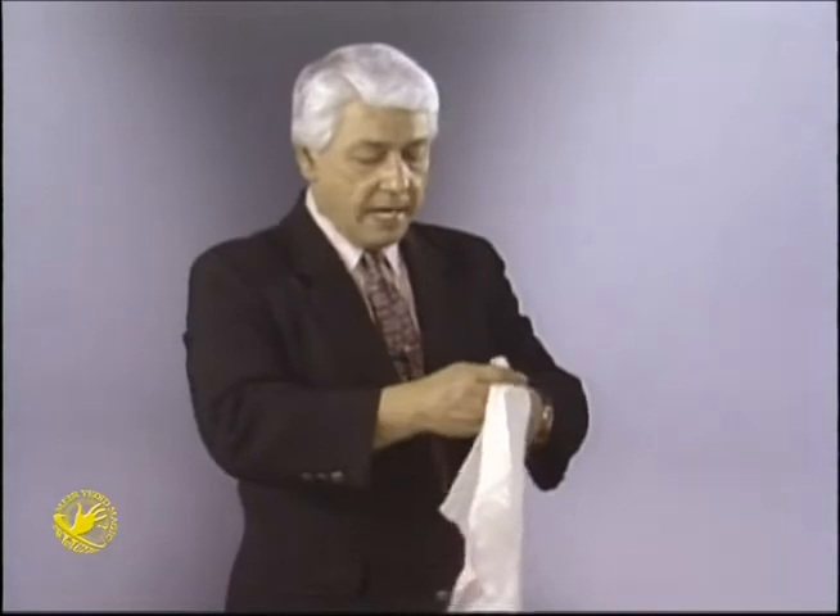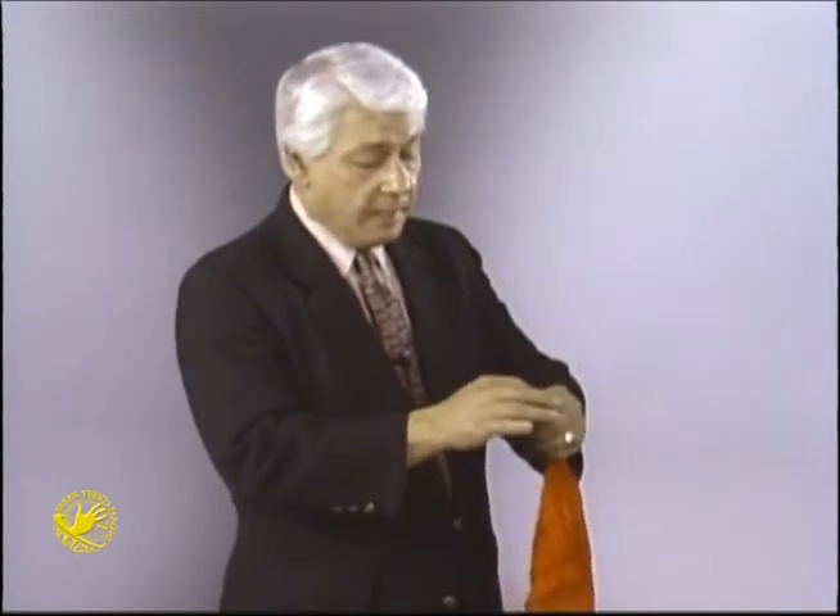Oh no, no — never open this hand. If you do, you spoil the trick. You have to keep that hand closed. All you do is take that white handkerchief, push it right in the top like that, and pull out that red one you just put there. Any questions? So you keep pushing the white one in, pulling the red one out — pushing the white one in, pulling the red one out — until the white one's all the way inside and the red one's all the way out.